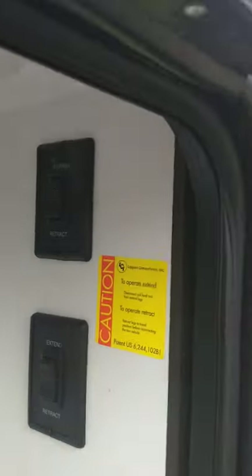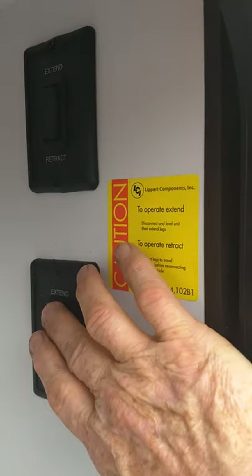These switches here are for your stabilizer jacks. This one is for the rear, and this one here is for the front. So we extend it — I'll show you — and it will go down. They go down one at a time.